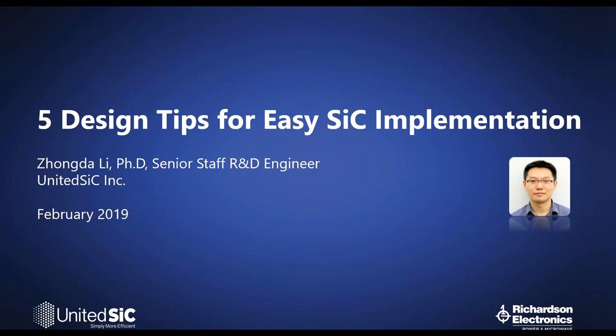Your presenter today will be Dr. Zangda Lee, Senior Staff R&D Engineering at United Silicon Carbide. Throughout the presentation, Mr. Lee will provide important links to additional technical content supporting the design of United Silicon Carbide FETs, and attendees will receive a copy of the presentation via follow-up email. At the end of today's webinar, we will cover important technical FAQs.